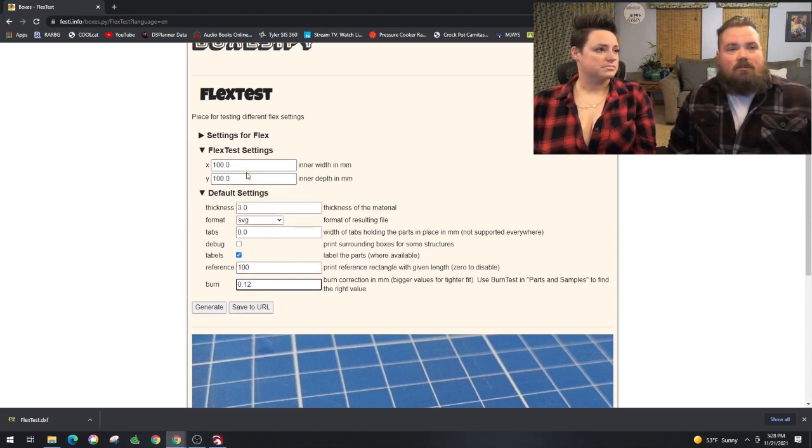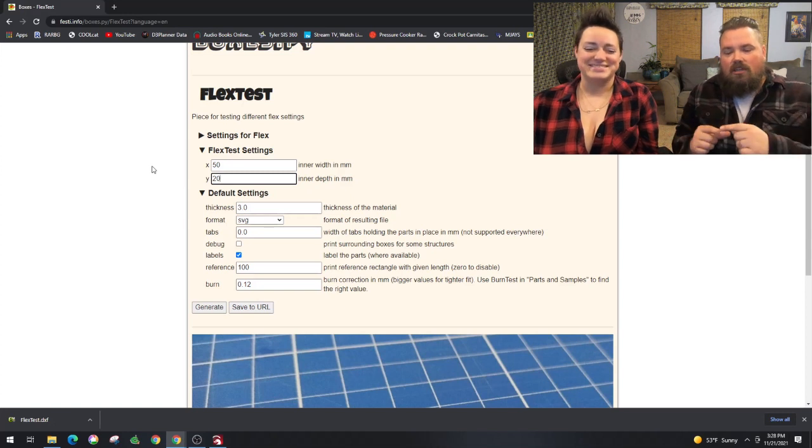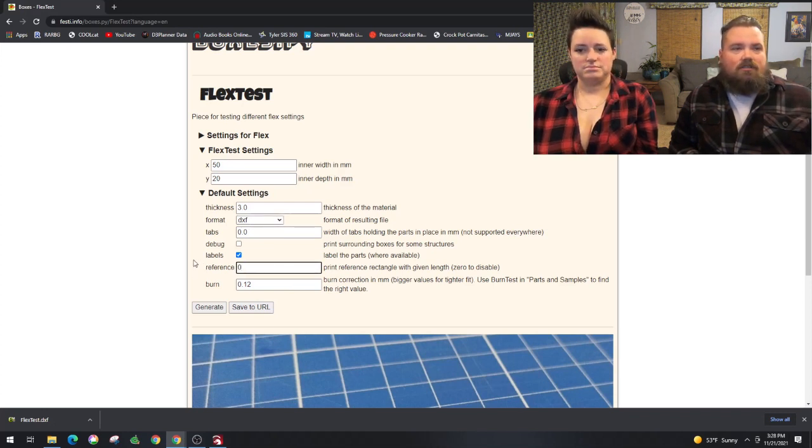I'm going to shrink this down to 50 millimeters wide and 20 millimeters depth — that's just your X and your Y — because I don't need this to be huge for the first test. It's just a small test to see if it works. Same thing: DXF so that it will run in LightBurn. Just picking the sizes that you want. Let's get this into LightBurn as well.